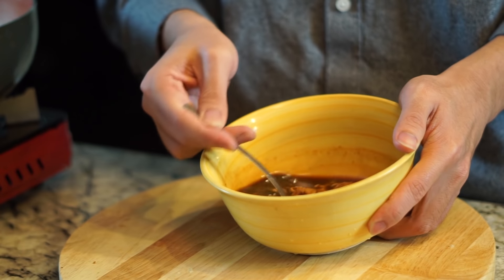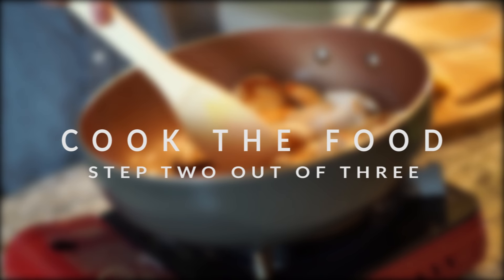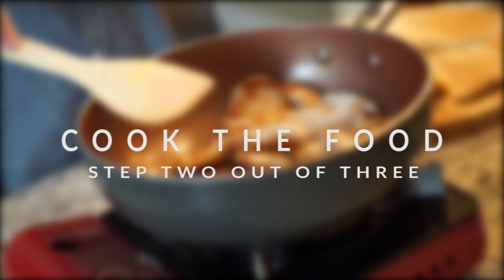Also, don't use a spoon to mix the sauce - use a fork. It took forever because we didn't realize how inefficient a spoon was. Now we've got step two out of three: cooking the food. Pad thai can be a little tricky to cook, so we're going to share some tips and tricks you can implement into your meal prep.